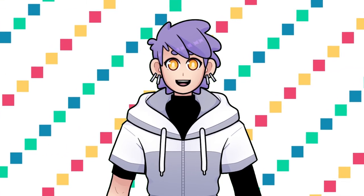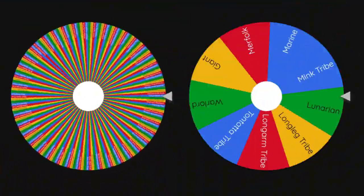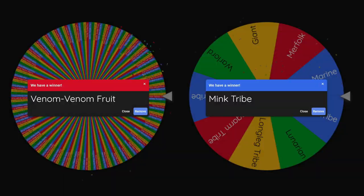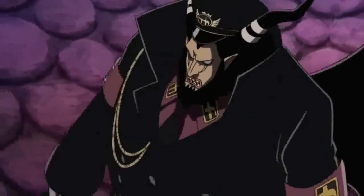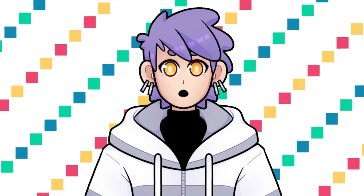It's time for our final character design — what will it be? Let's spin the wheel! This is going to be super fun! We have a member of the mink tribe from Zou who ate the Venom Venom Fruit. This gives our character the ability to produce and control different types of poison, while also being completely immune to poison as well. This devil fruit was actually eaten by Magellan in the manga, who was the main antagonist of the Impel Down arc, which I really enjoyed. I wonder what kind of mink character would use such a fruit — let's see, shall we?